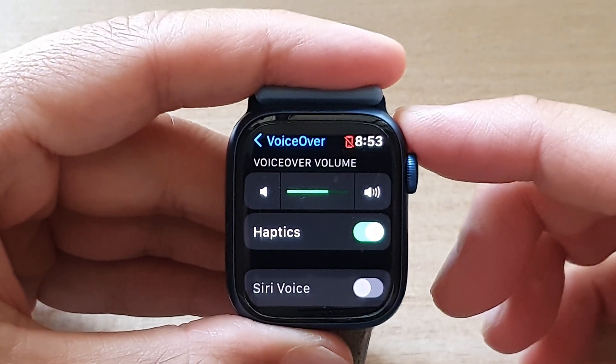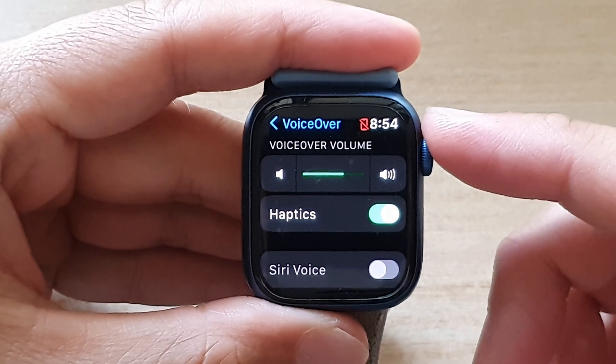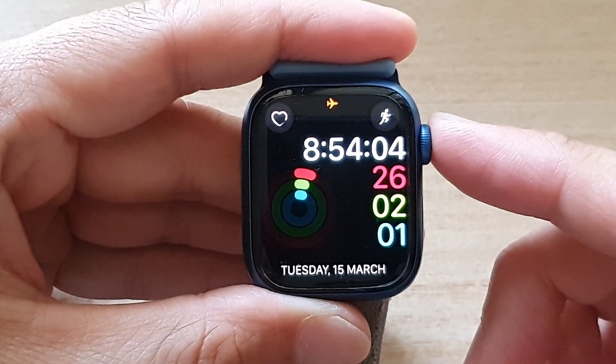Hey guys, in this video we're going to take a look at how you can enable or disable VoiceOver haptics vibration on the Apple Watch 7.